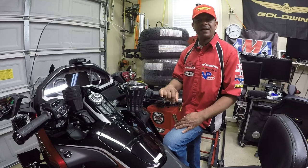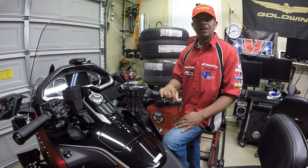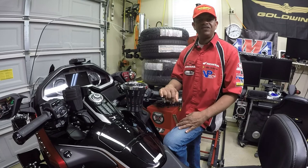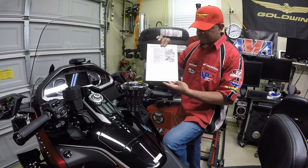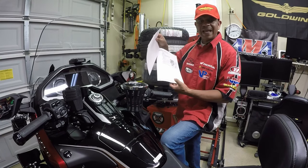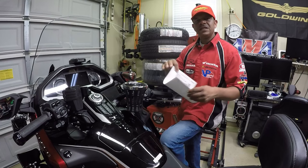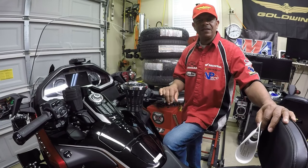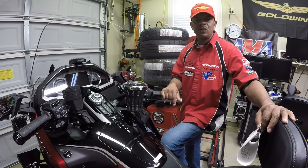My Honda Goldwing has 3,000 miles, but it is recommended by the Honda manufacturer to do the first oil change at 4,000 miles and every 8,000 miles thereafter. You can verify this in the Honda Goldwing service manual or on page 155 of the owner's manual. The information I'll be using comes from service manual sections 3-11 through 3-14, covering drain plug locations and filters for the 2021 Honda Goldwing DCT.